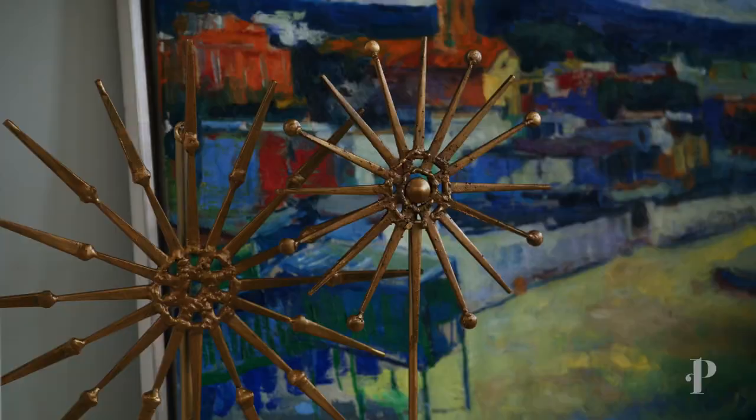Hey guys, it's Margaret and today I am gonna be walking you through all of my tips and tricks for styling the perfect elevated bookcase.